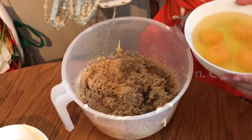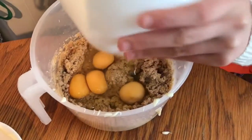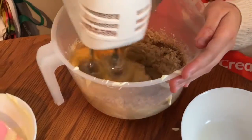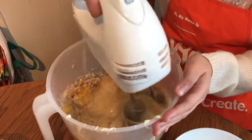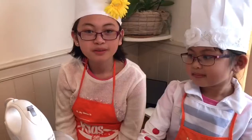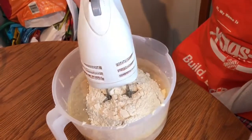Next, get your eggs and pour it in with the dry ingredients. And now you mix. Now put the flour in and mix.